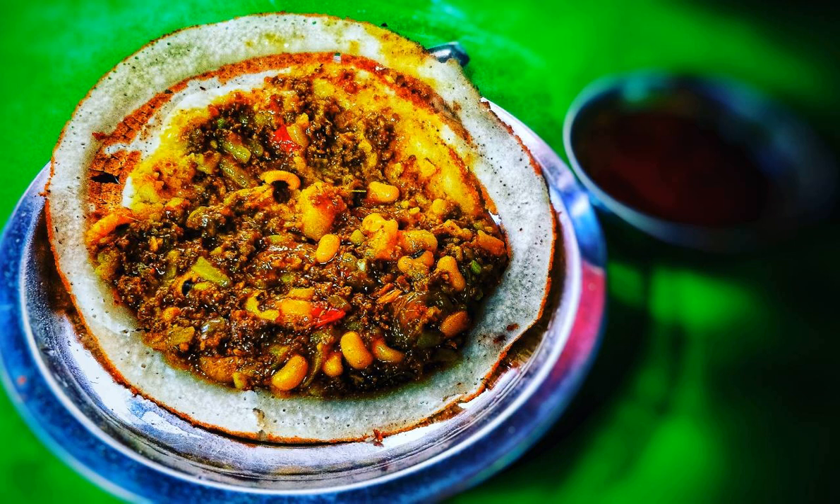Topping: 150 grams ground turkey or pork, or a mixture of both; 1/4 cup chopped onion; 1/4 cup green peas; 1 tablespoon diced tomato; 1 teaspoon diced hot green pepper; 1 teaspoon garlic; 1/2 teaspoon ginger; 1 tablespoon oil; salt to taste.